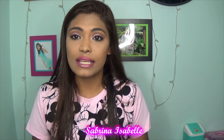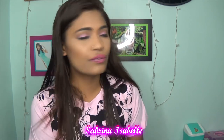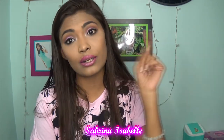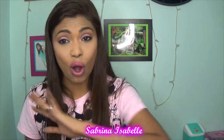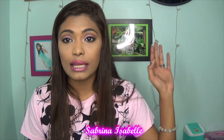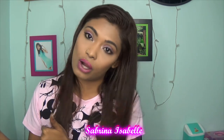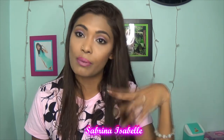I truly hope you enjoyed this foundation oil test and me ranting about the thing on my face! I love you guys so much and I will see you in my next video. Don't forget to hit that subscribe button below. Also, my blog page is up and running — all the links to my social media and YouTube are there. You can find it at www.sabrinaisabel.wordpress.com, and the link will be in the description below.